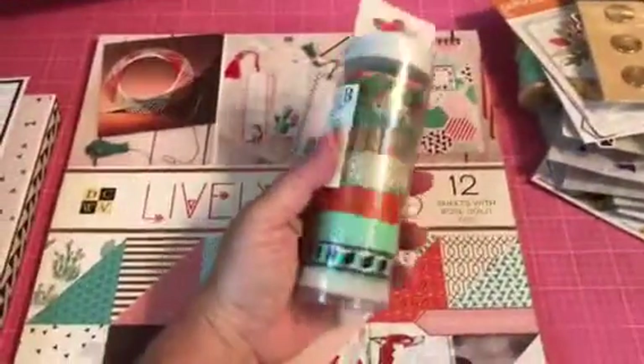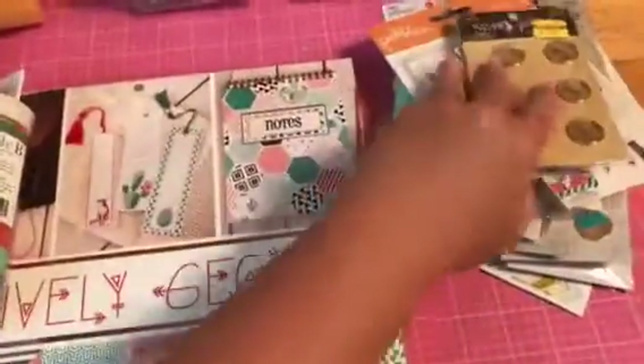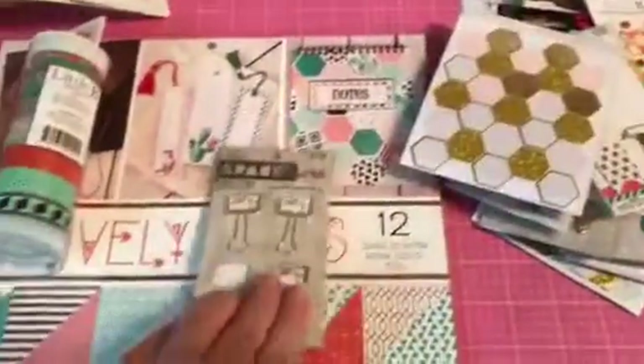I used some washi from Little B — I think I got that from Joann's. There are some things I didn't use. Most of it I got from Hobby Lobby though.